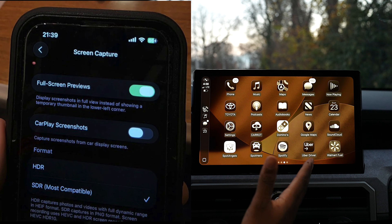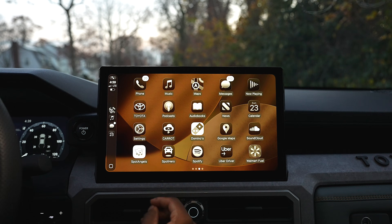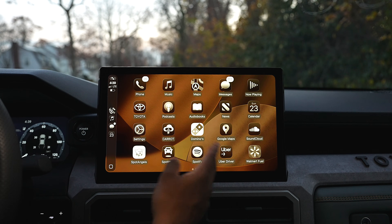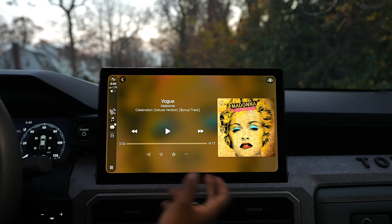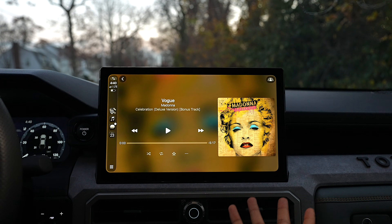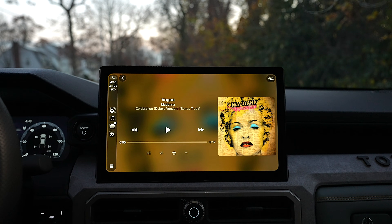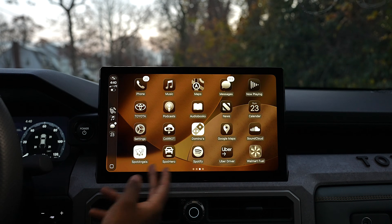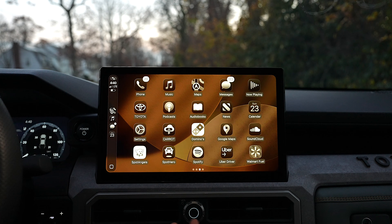CarPlay screenshots are now optional. Also, believe it or not, CarPlay can now support video playback — but only if the automaker enables it. It's not available on most cars yet, but Apple allows it. Look at this 14-inch multimedia display — it's massive, basically like an iPad. When you're idling in park, it would be nice to watch a movie or YouTube videos on a screen this size.